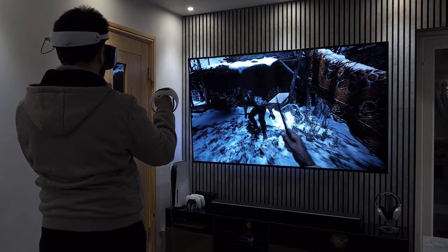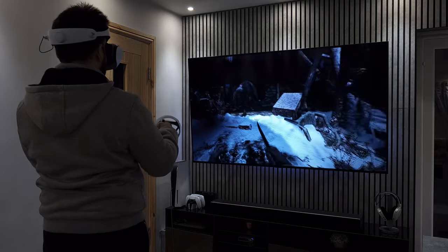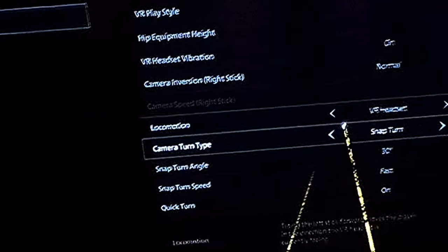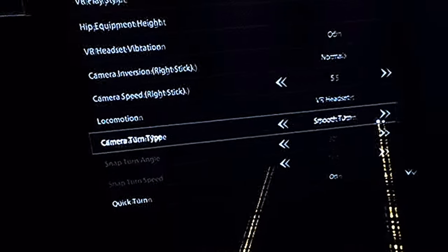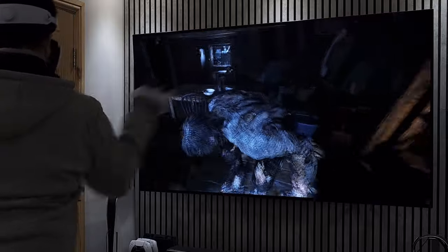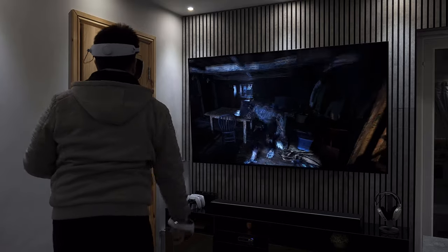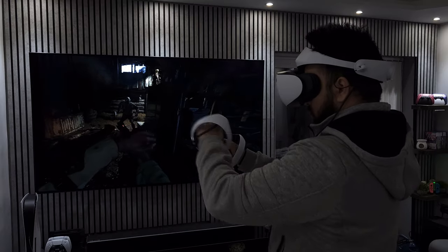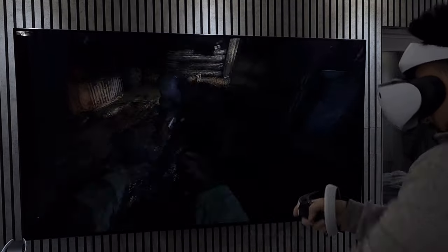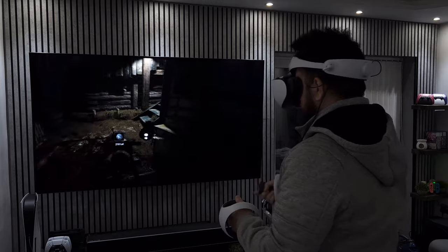Resident Evil Village is also incredible in VR. When I started, the camera repositioning was set to snap and after playing for a little while I started to feel quite nauseous — more so than Horizon. This led me to check the settings and change the camera repositioning to smooth, after which I felt a lot better. Another issue with snap movement was that it wouldn't always trigger when I moved the thumbstick, which got annoying fast. Apart from that, the experience was breathtaking. The zombie encounter was terrifying; the controls were responsive and it really felt like I was fighting for my life — playing at night added to the terror. It's both terrifying and exhilarating, and definitely not one for the faint of heart as VR amplifies the sense of dread tenfold.